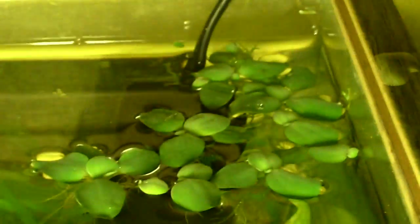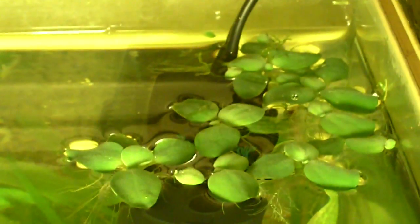I also got some water lettuce — you guys can see it up there. And I got a little bit of duckweed too.